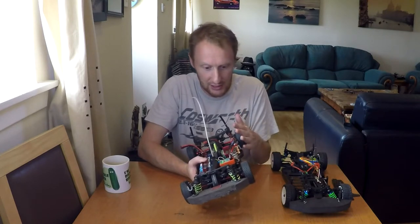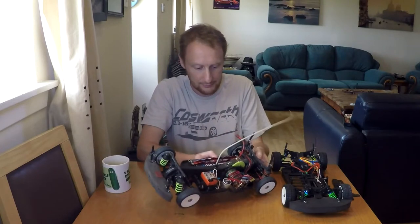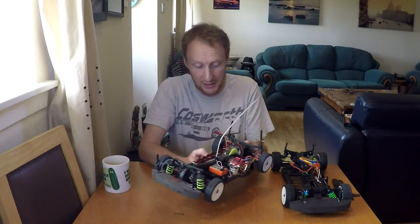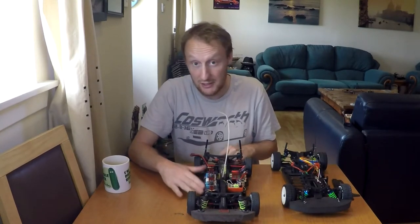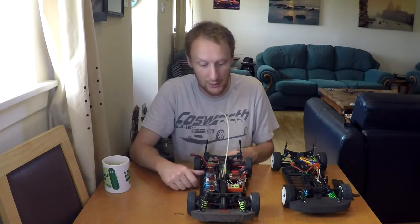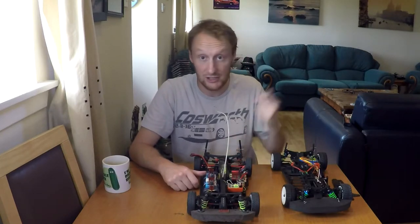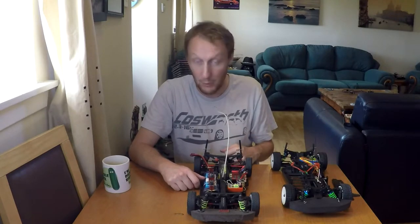Running brushed isn't ideal and I'd have to change the entire setup including the shock oil, but that's okay. I'd be interested to hear the RPM difference between a very expensive nickel metal hydride - this is a Reedy Wolf Pack, about the best NiMH I can get - and that cheap Core two-cell LiPo I've got for the Tamiya. Why don't we find out?